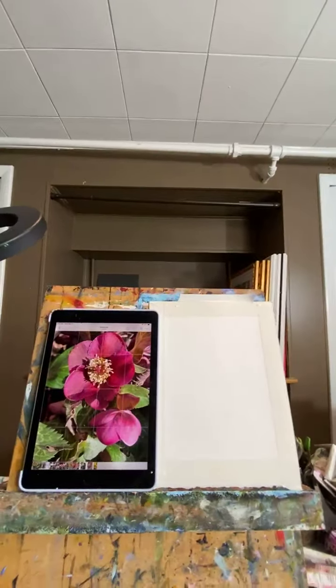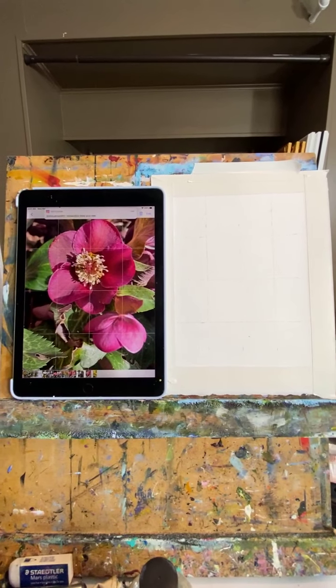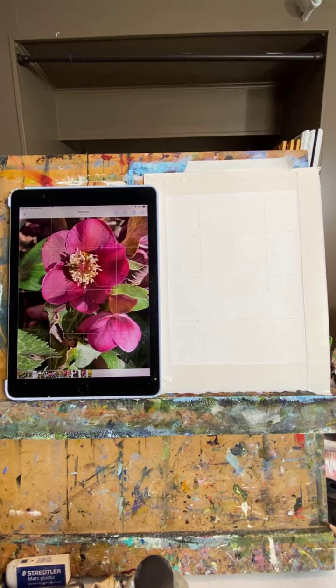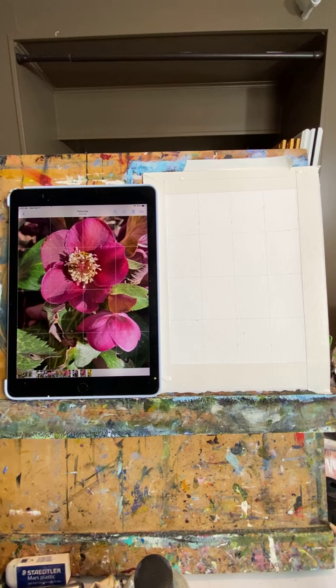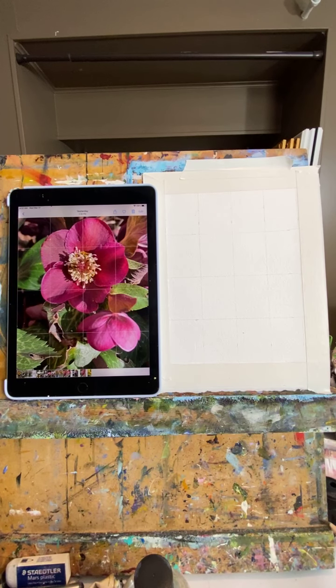So today I'm going to paint. Let me flip this around. This is a photo that I took in my yard - probably this weekend - of hellebores. Somehow I missed them for half of my life. I never even knew they existed. I found out it's because they come up first in the spring, and I'm not usually outside when it's still cold out, so I've missed them.